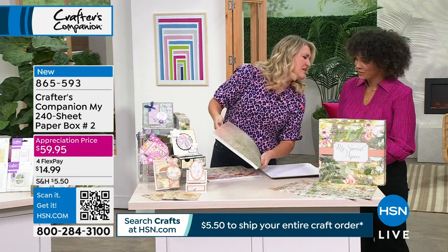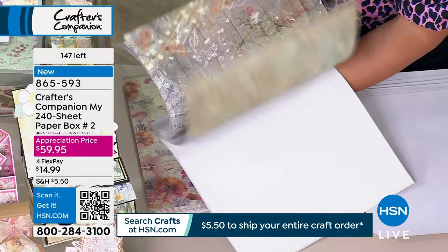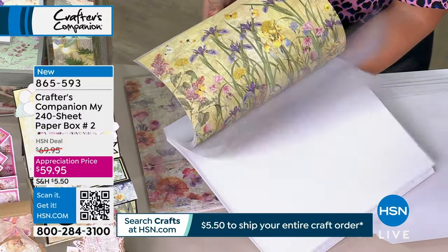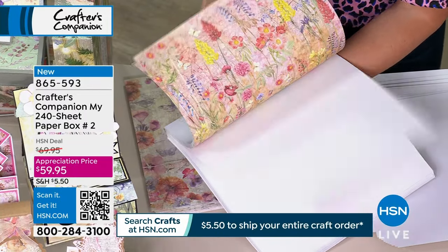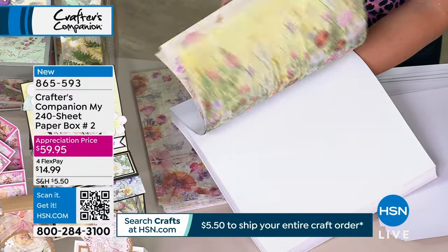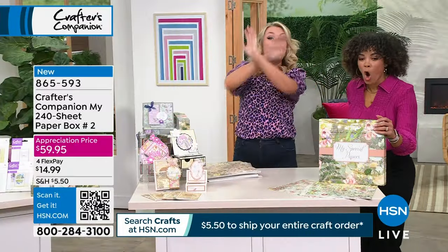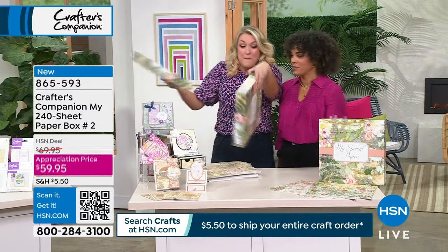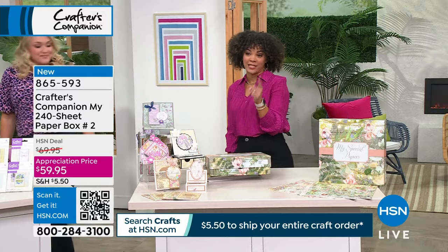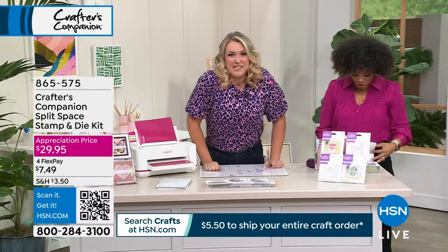I've got some bad news — we can make more of these, but we can only hold the price because we made so many thousand. They should be $99. If we manage to get this back, it would be at $99. Don't say I didn't warn you. That's the last of the amazing box. 120 left. Item number 865-593. Go straight to hsn.com or your HSN app to claim the final hundred.